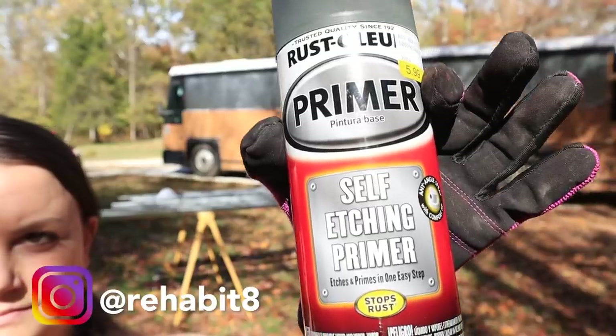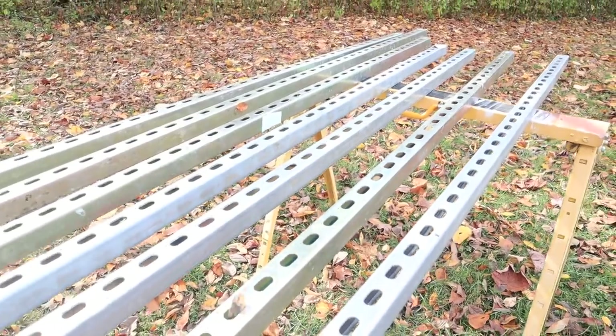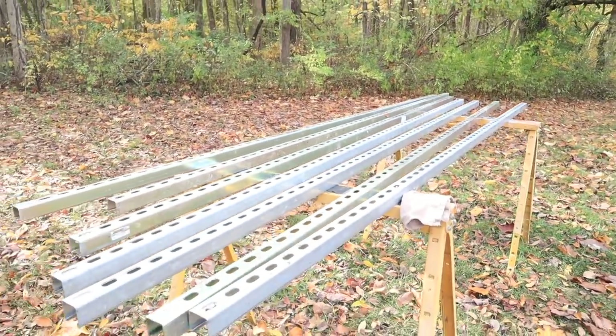First thing we want to do is paint them - just to give them an extra layer of protection. I've got an etching primer and a metallic crystallium spray. Don is laughing at my choice to paint them metallic silver, but my reasoning is that if it does chip, the metallic color underneath will be silver and it'll be less noticeable.